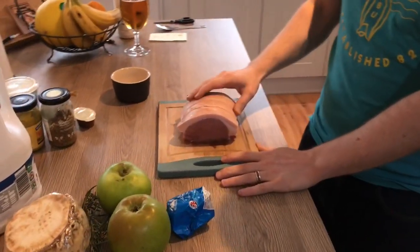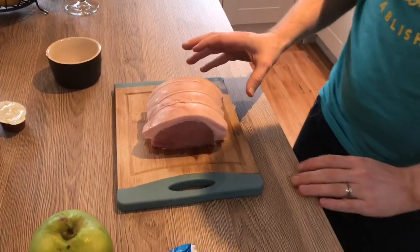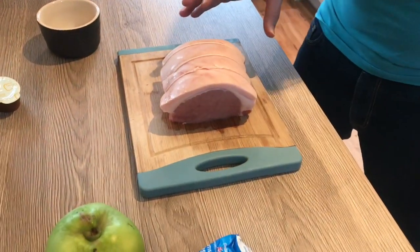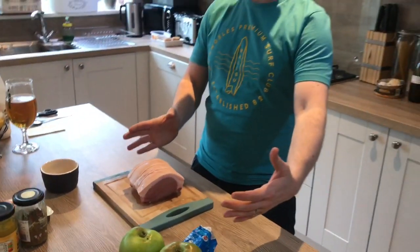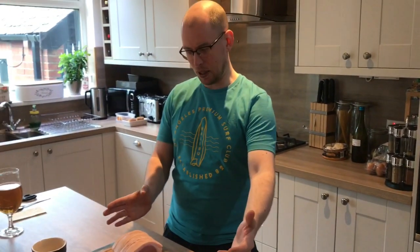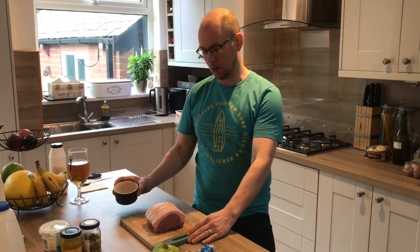This pork loin is about 500-600 grams, just enough for two people. What you'll probably find in the supermarket is that it comes in a larger size — I've just cut it down and I'm going to freeze the rest. You'll need some salt — I've got two tablespoons of salt here, and I'll show you what I'm going to do with that in a minute.